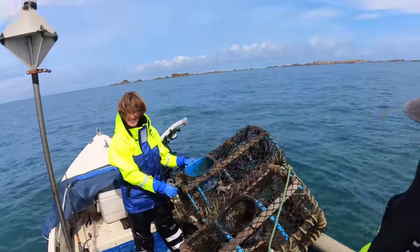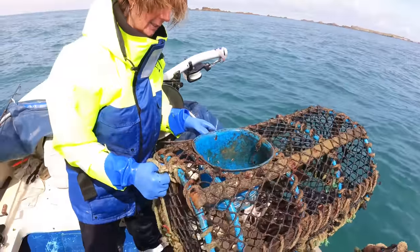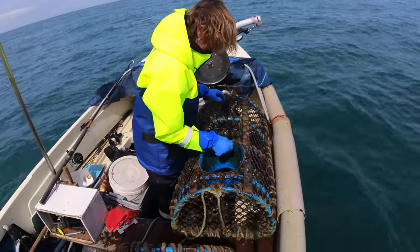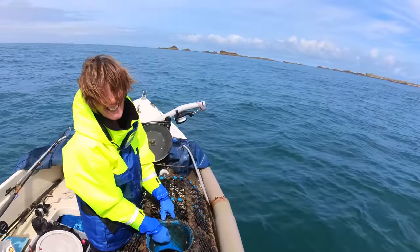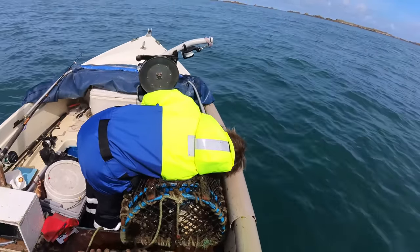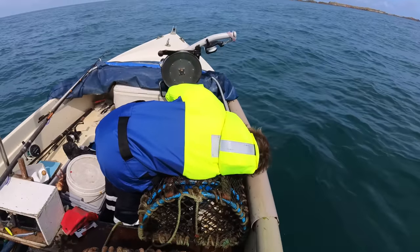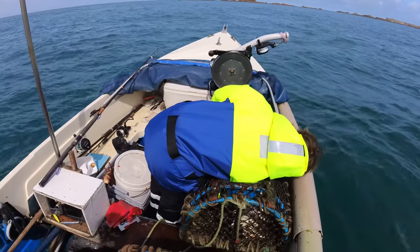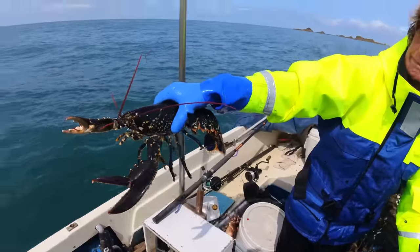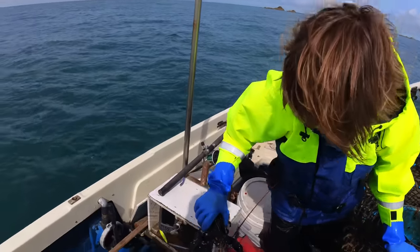Here we go folks — we've got a nice big lobster in there. There we go, look at that specimen — that is a belter of a lobster! Nice, great stuff, perfect. That's what you want, you want them about that big.